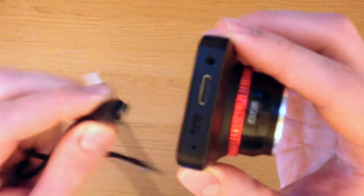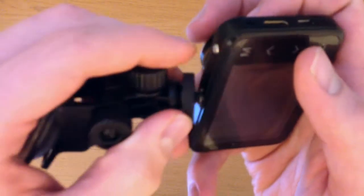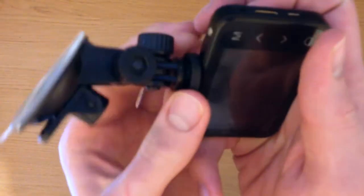The cable fits into this port on the camera here, and the stand attaches via a screw thread mechanism at the top, and then locks on with this wheel nut, like so.